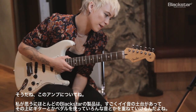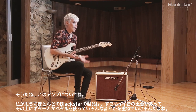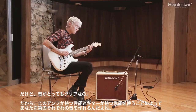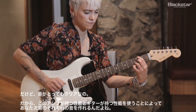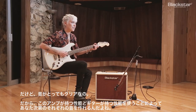The thing about this amp — and I think most Blackstar amps — is that they've got such a good, round base of a sound you can build on with a guitar, with pedals, or anything. The tone is so clear that it's up to you to use all of what it offers and all of what a guitar offers to create different tones.